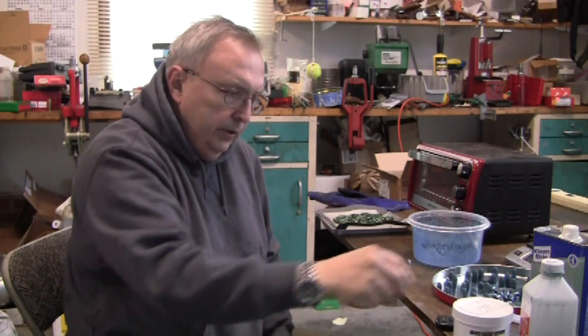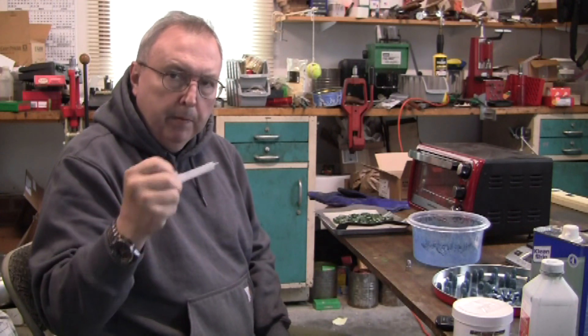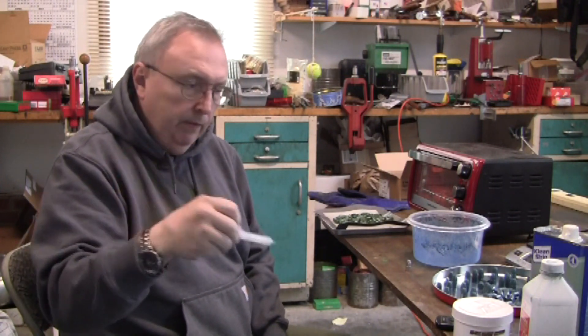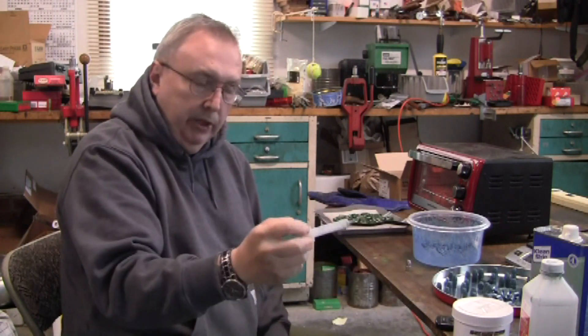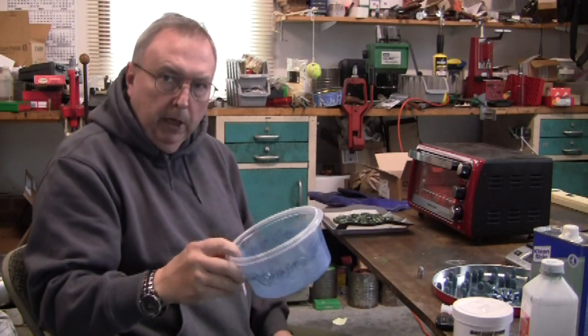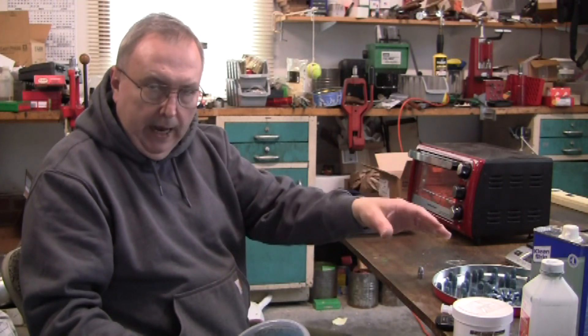What I do is I just pour it in a glass and use a little syringe. You use one milliliter for every pound of bullets, and I'm doing three pounds of bullets at a time, so three milliliters. You squirt it into a little bucket, swirl it around, and then let it dry.